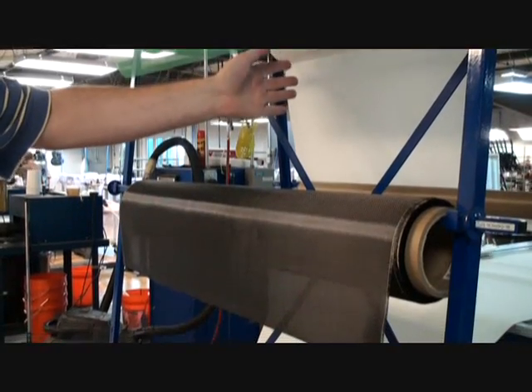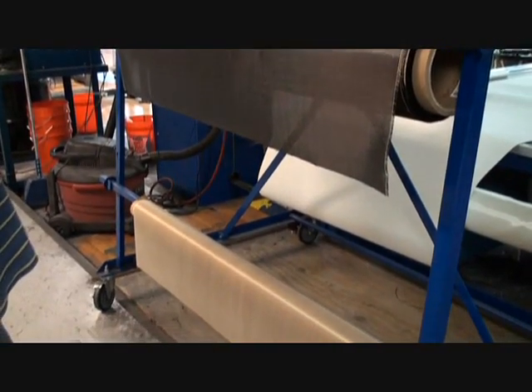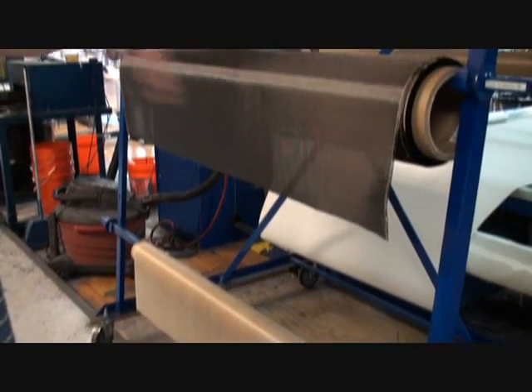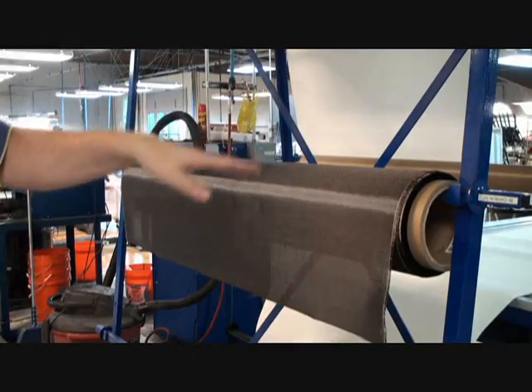This fabric cutter is a CNC-controlled cutter. We roll the material out onto the table and the cutter cuts it in the right patterns.